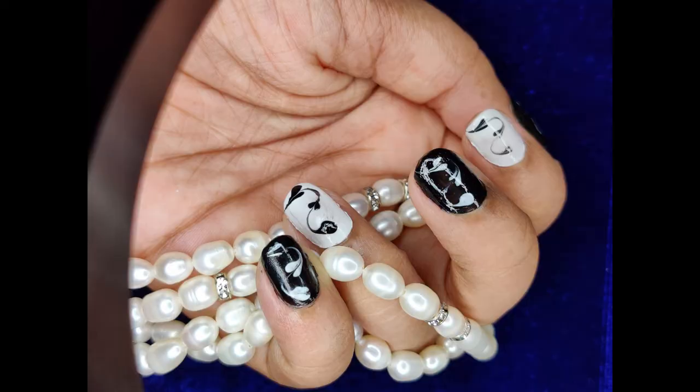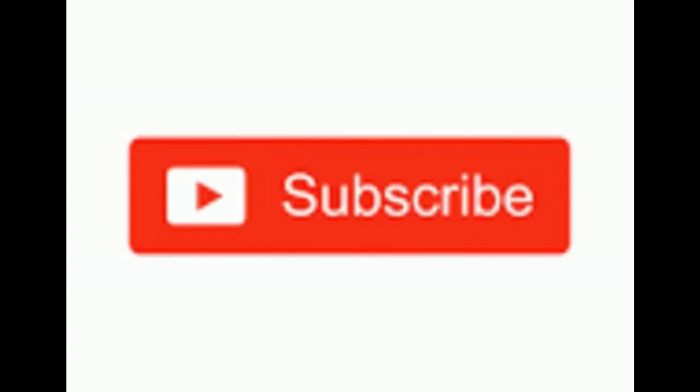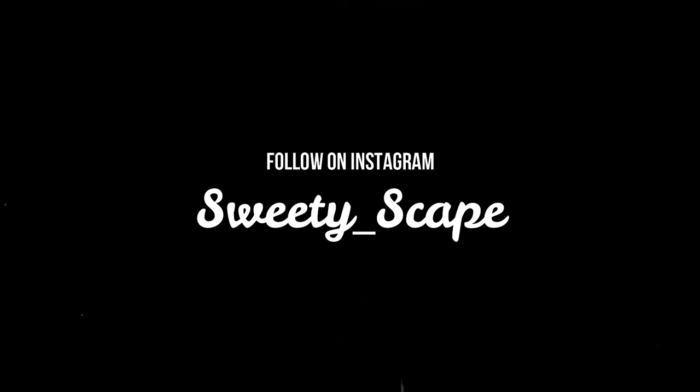I will be posting more such easy tutorials. I've also collected a few inspiration images from the internet with the same design patterns. Please don't forget to like, share, and subscribe, and you can also follow me on Instagram. Thanks for watching, bye!